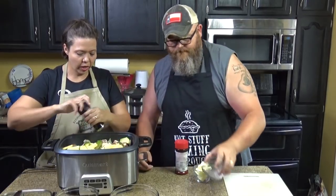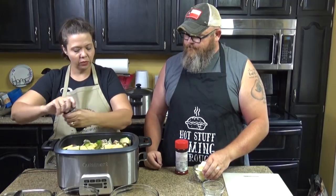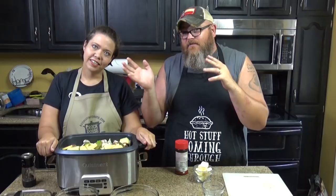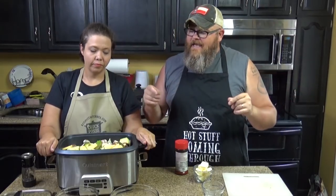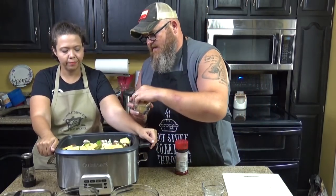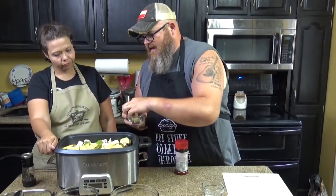That goes in over the top, and we are also going to put some pepper in here just for seasoning. We have a fan off-camera — it's summer and we want to keep the flies out of the shot. A fan blowing across is gonna keep the flies out, but it's also blowing the pepper. This is one stick of butter, sliced up — just kind of scatter it over the top just like that.